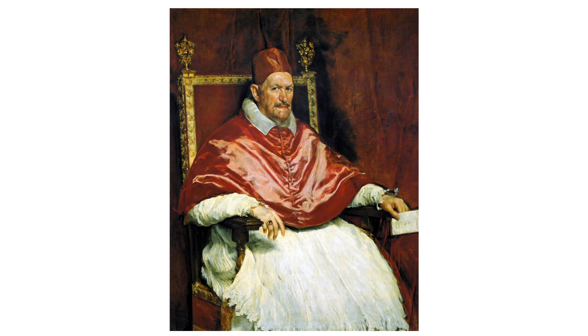His right hand is adorned with a ring, likely a symbol of his status, and it rests on the arm of the chair. The left hand holds a paper or document, further implying a narrative of power and responsibility.